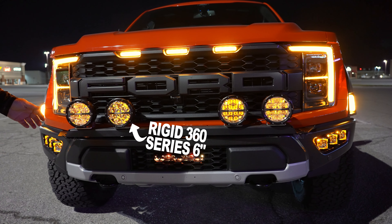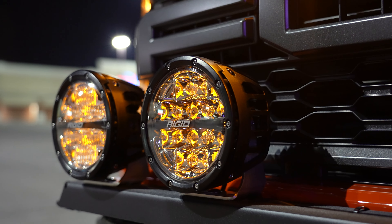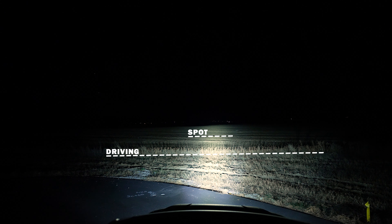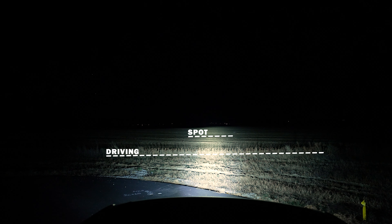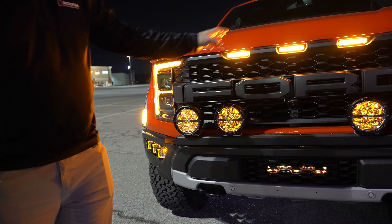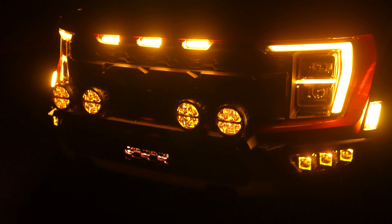These are the Rigid 360 Series six inch round lights. We've got two different types here. You can get a spotlight version and you can get the driving pattern. The spot pattern is going to be long and narrow for your light beam, and the driving pattern is going to be a mid-range, mid-distance width — very good for giving you full coverage of the road while driving at highway speeds. The 360 series also has an amber backlight, which is really popular. The amber backlight gives a nice accent to the front of your truck with your parking lights, your marker lights, and so on.